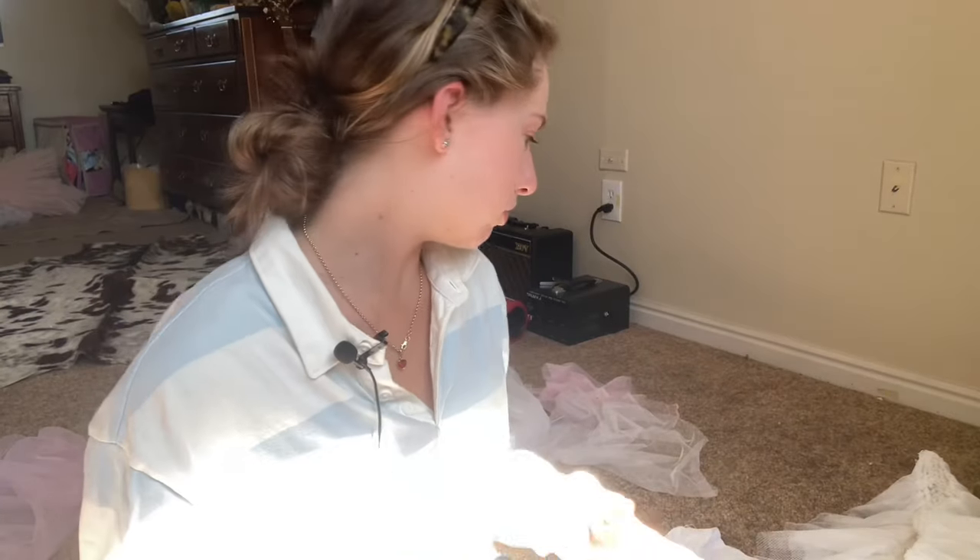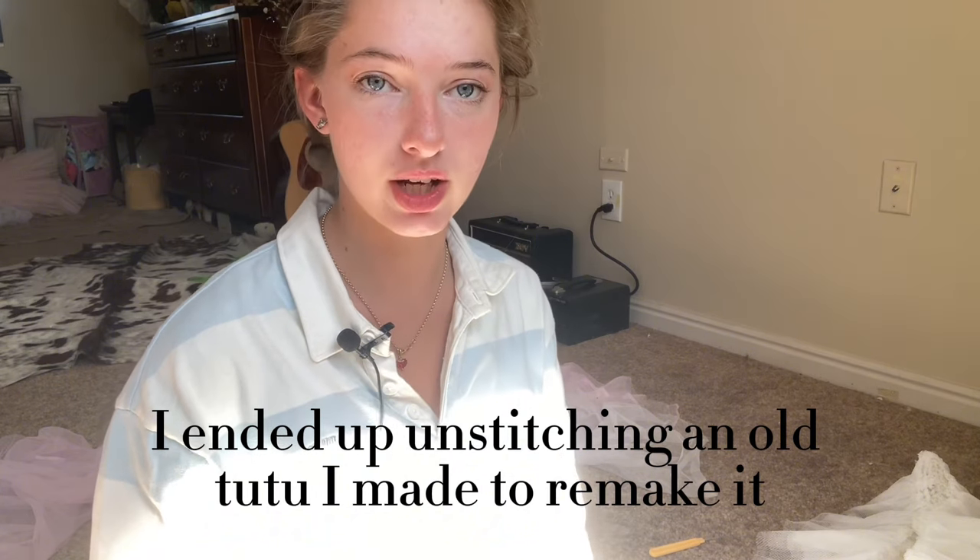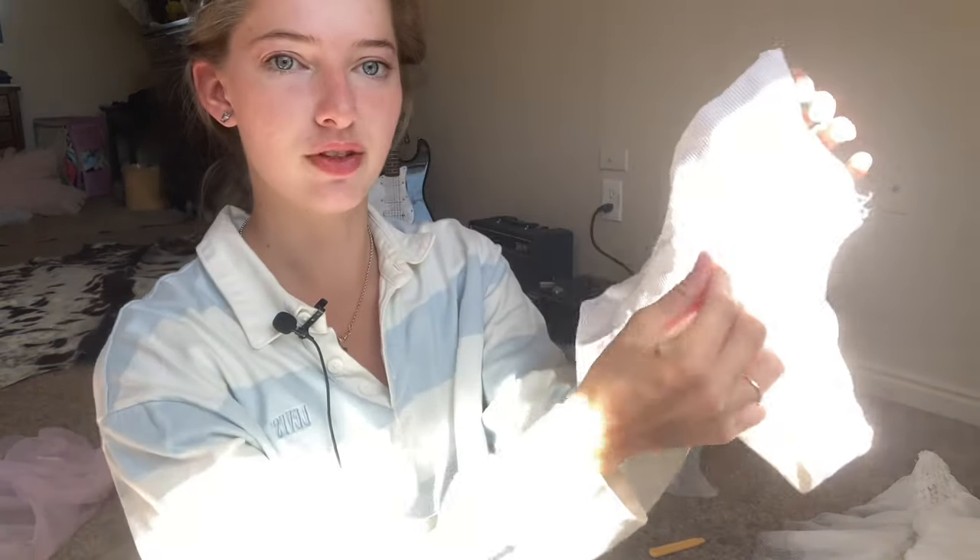Something that you do need: I just tore apart an old tutu that I had and I'm going to remake it. What you're going to need is either a pair of pregnant women's underwear or very high-waisted underwear. Normal underwear would probably end here, but this has like an extra four inches, and that's what's going to hold it on and give us the space to sew the tulle.